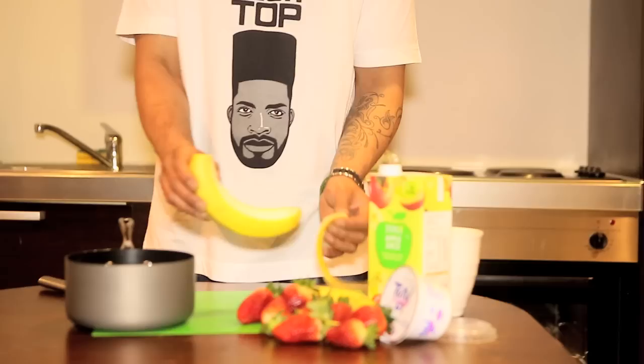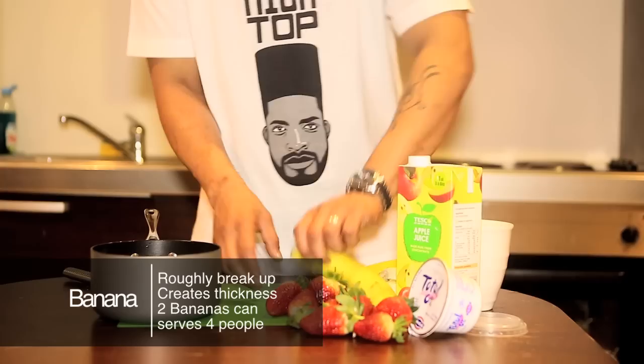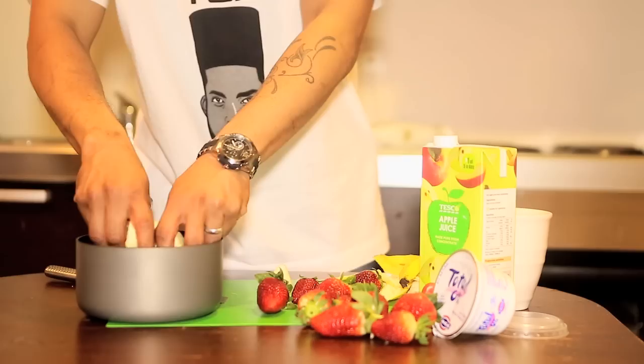So first what we're going to do, we've got our bananas. We're going to take two bananas, take the peel off, obviously. Roughly break it up. This adds the thickness to the smoothie. Two of them should be plenty, but it depends how many people. So for us we've got four. There we go, it's all chopped up.